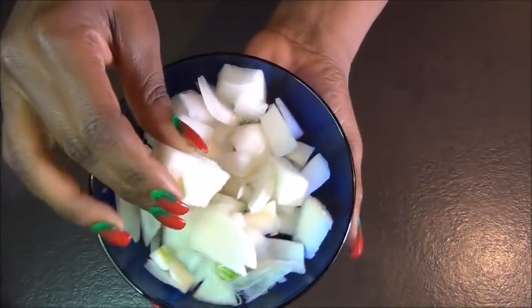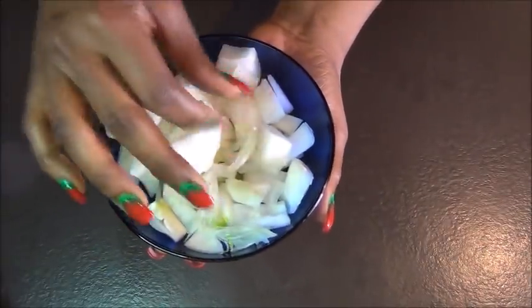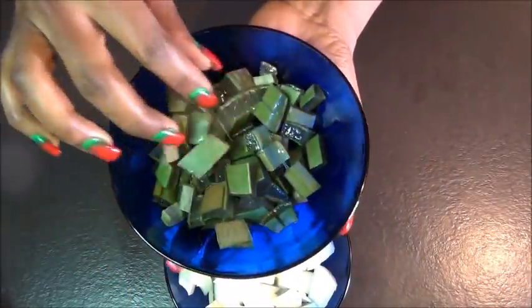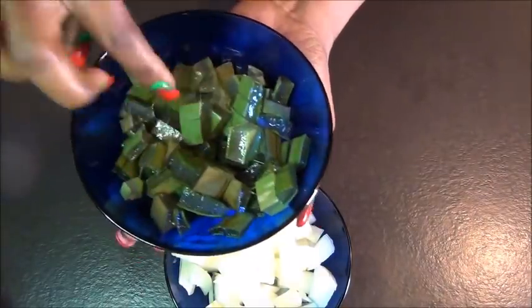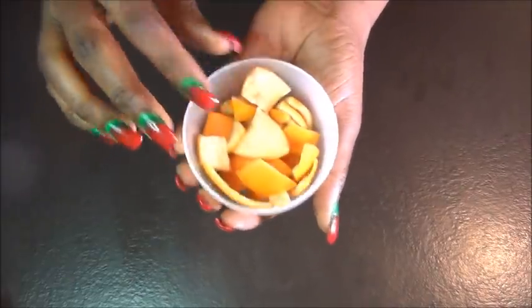Alright family, to start off with this recipe I have an onion that I've already diced into pieces. Then I have one aloe vera leaf that I've washed and chopped. Then I have rosemary — one tablespoon of dry rosemary, but you can use the fresh one. I also have some orange peels.